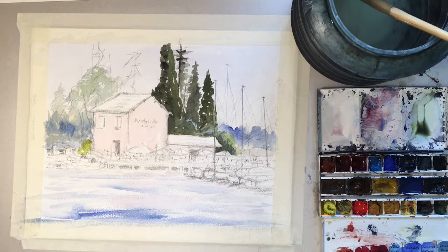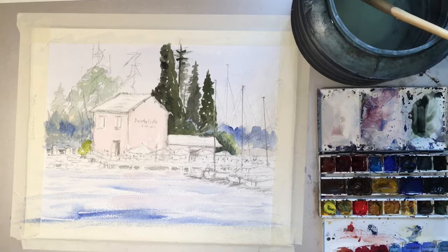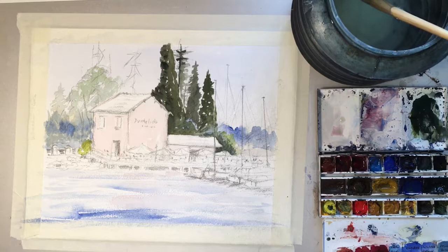Let's get into it and start to pop in some more of the darks. I've decided to go even darker here with the same mixture of neutral tint and yellow black. I'm just going to warm this up slightly — something I do now and again. I'm going to pop in just a touch of burnt umber just to warm this green up.